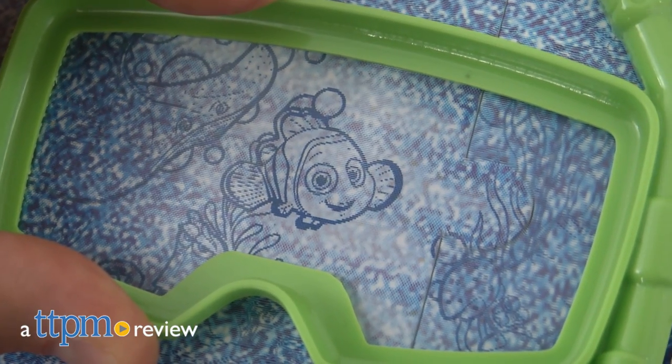Try to find Dory and her friends in this preschool game. Hi, I'm Tammy with TTPM and this is the Finding Dory Sea Search from Spin Master.